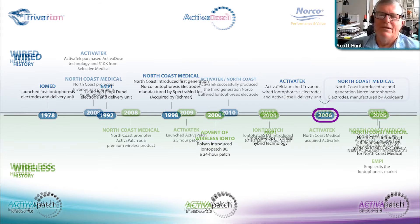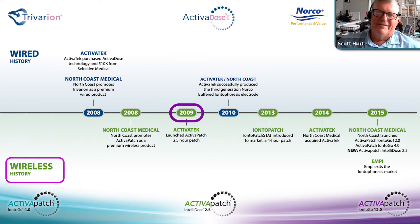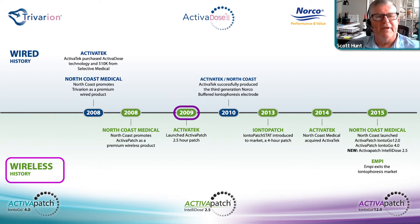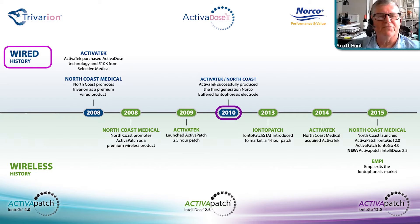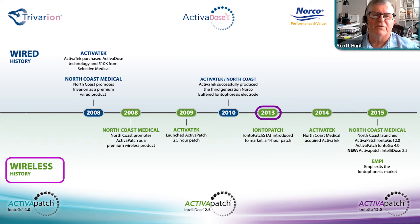North Coast Medical introduced the second-generation Norco iontophoresis product, manufactured by Axelguard, in 2008. On the patch side, North Coast Medical promoted Activa Patch as a premium wireless product in 2009. Activa Tech launched Activa Patch 2.5, and then North Coast/Activa Tech successfully produced the third-generation Norco buffered electrode. In 2013, Ionto-Go Stat was introduced to the market as a four-hour patch. North Coast Medical acquired Activa Tech in 2014.